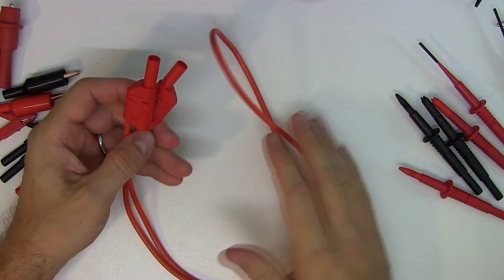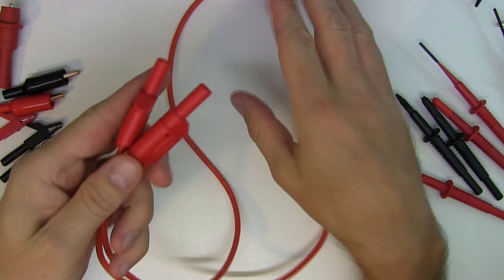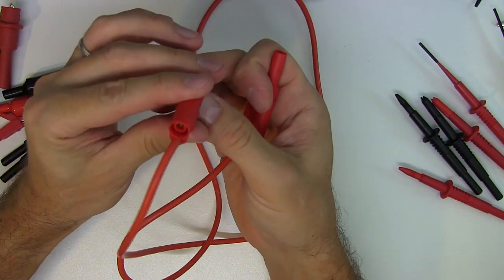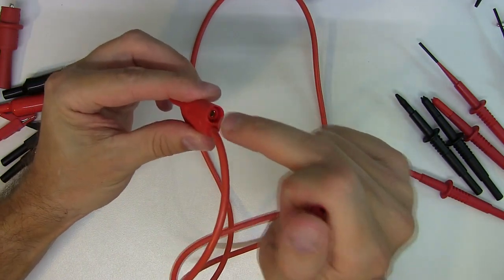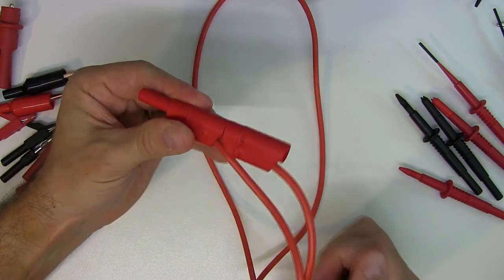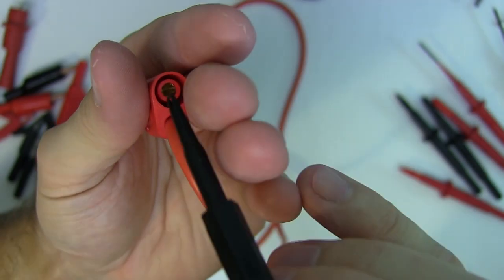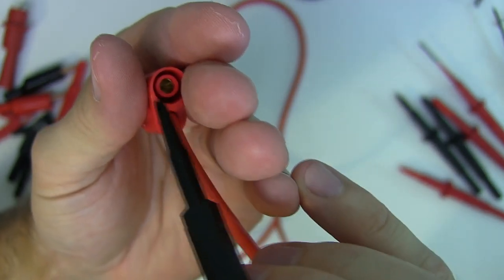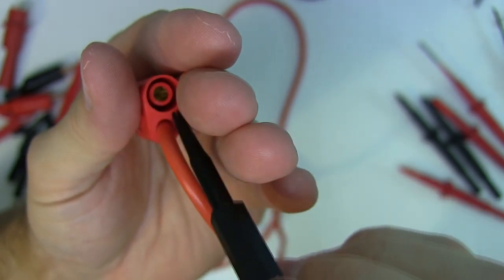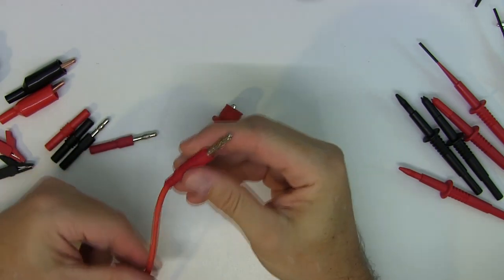The next set again has nice supple silicone leads with shrouded banana plugs at the end, but they're built to be stackable. You can then interconnect other banana plugs into them — whether to take a measurement or for any of the multiple reasons you might want to stack connectors together. The socket inside is a nice solid receiving socket, giving a firm solid fit. It accepts both shrouded plugs and normal banana plugs.